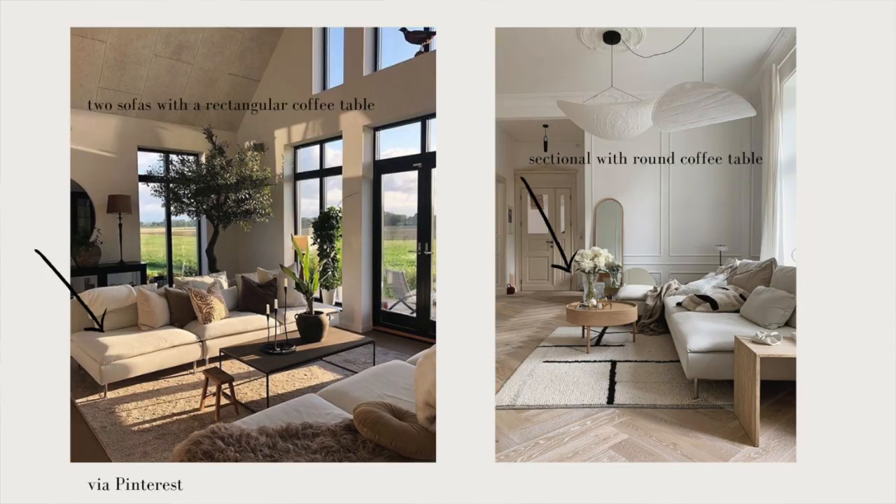I personally think that if you have a sectional, a round coffee table or even an oval shaped coffee table works best versus a rectangular one because it just flows better in my opinion — unless you have a really large living room with additional seating. But I only have an L sectional, no other chairs around. So to me, the round coffee table works and looks best in my space.